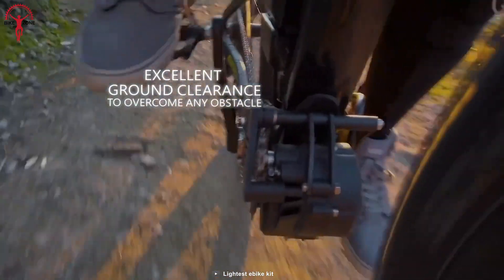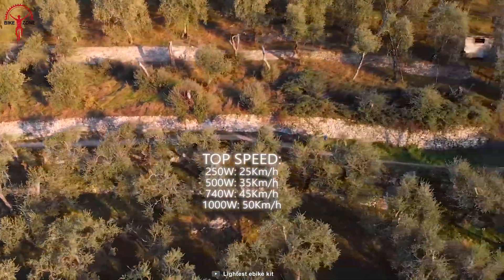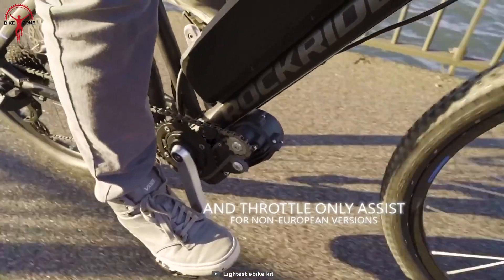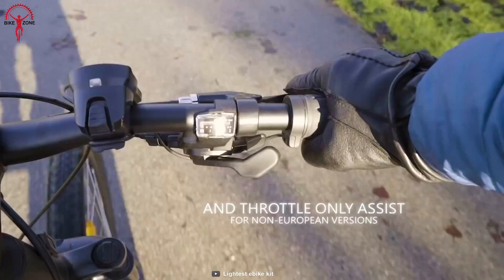Whether you're cruising on a flat stretch or tackling a tough hill, the power unit will give you the extra oomph you need to conquer any challenge. When it's time to remove the motor, it's like magic — just three easy bolts and you're done, and you'll be back to your traditional biking ways in no time.